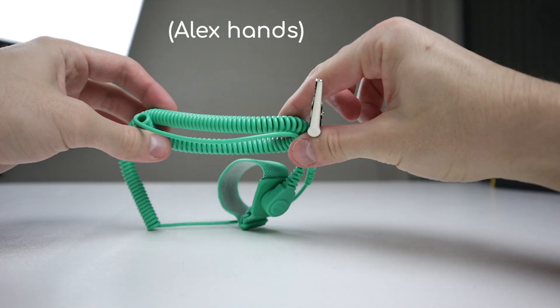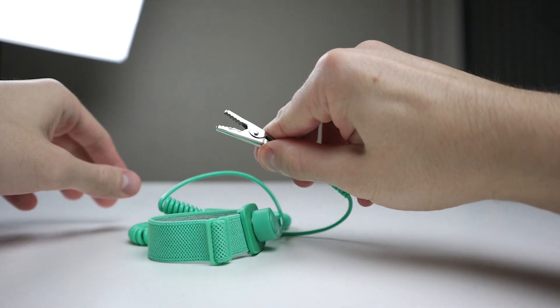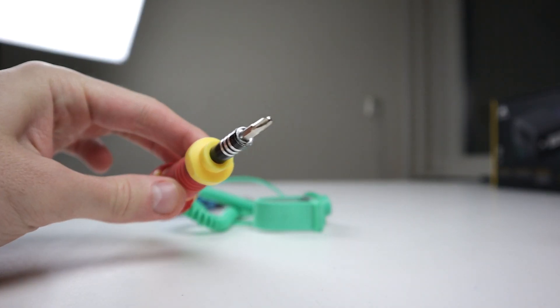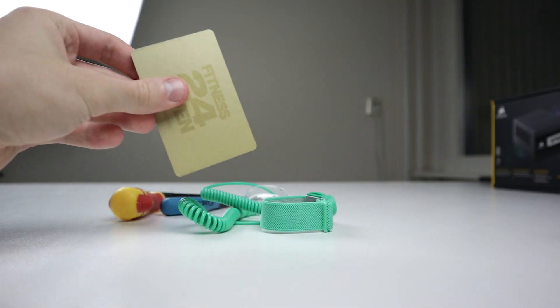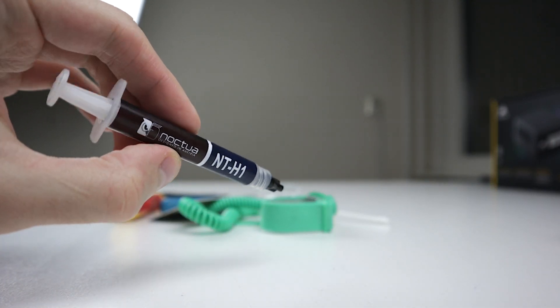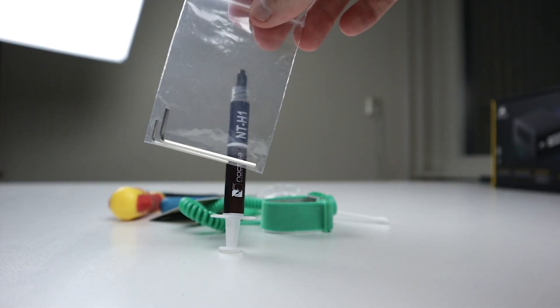Here are a couple of things that we're going to need: an antistatic bracelet connected to a grounded source, some pliers, a Philips screwdriver, somewhere to put all screws, a plastic card, thermal paste — Noctua NT-H1 — some great stuff, and the included hex keys.